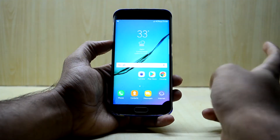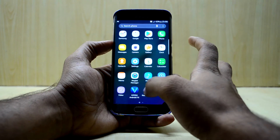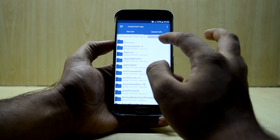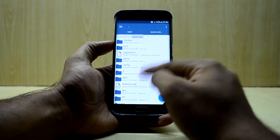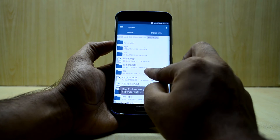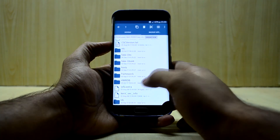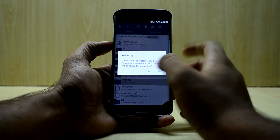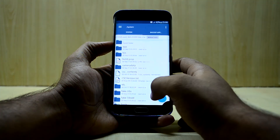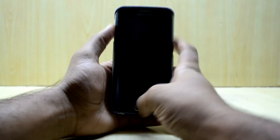Now you're gonna need a root explorer type file. Open the root explorer, go into the root of your device, then into the system folder, then select the CSC folder and a folder named hwrdb. Select these two and delete them. Once they are deleted, turn off your device once again.